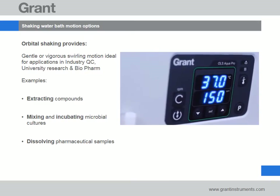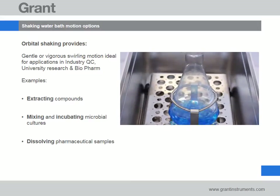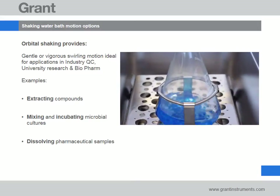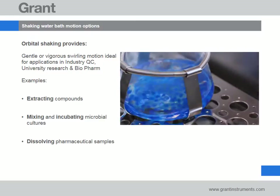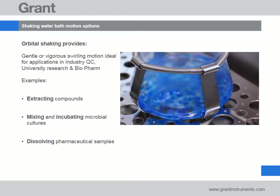Shaking baths typically offer either orbital or linear motion to agitate samples. Orbital motion provides gentle or vigorous swirling which is ideal for extracting or dissolving compounds or mixing samples such as microbial cultures.